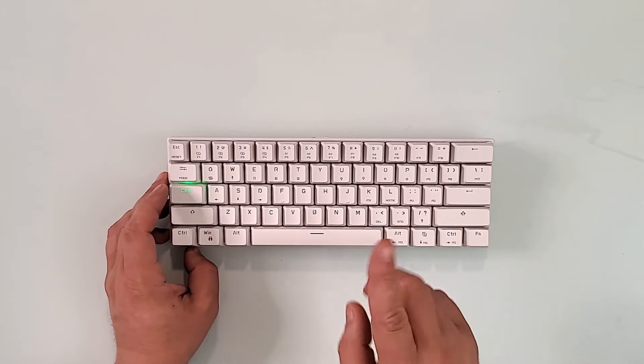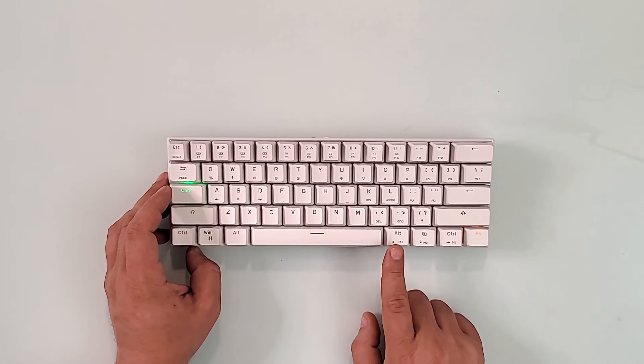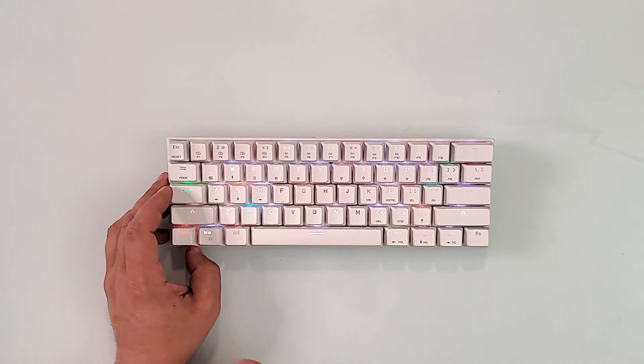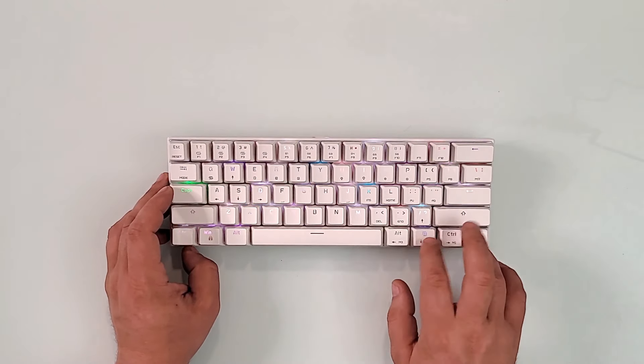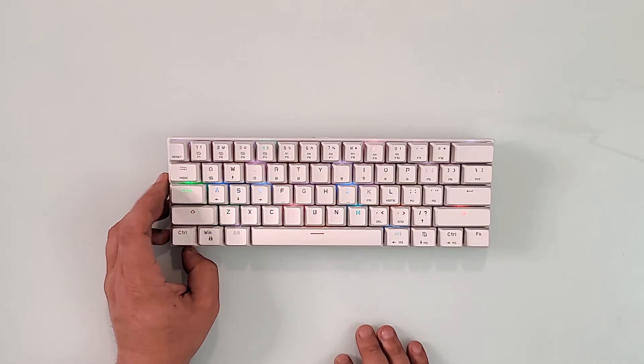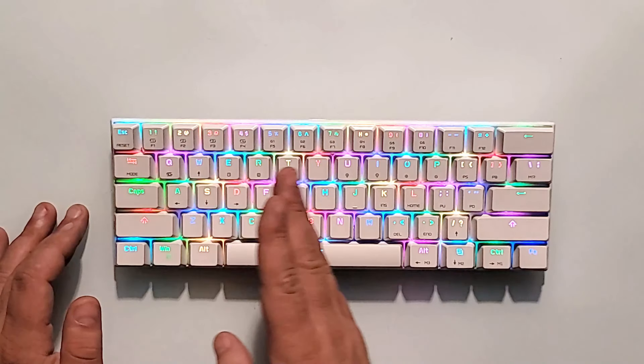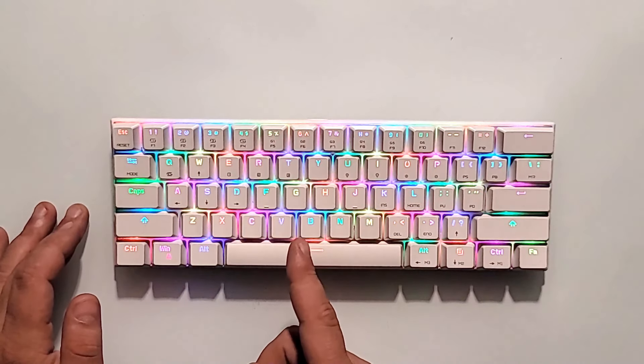To go through the lights, you hold this Fn key right here and you have M1, M2, and all that. Let me turn off the lights really quick to see the keyboard's actual lighting. Now with most lights off, this is one of the lighting modes. Let's switch to a different mode — as you see, this is a static wave. Hopefully the camera is picking it up well.